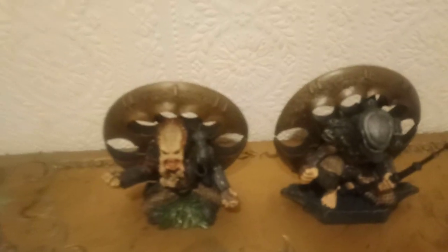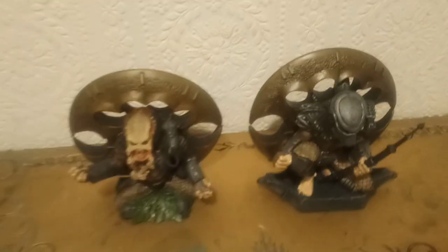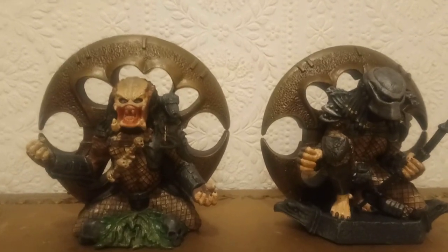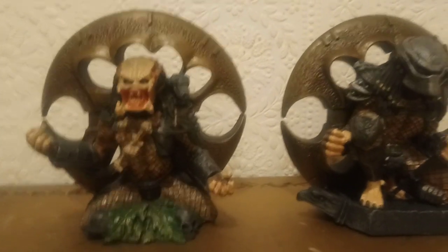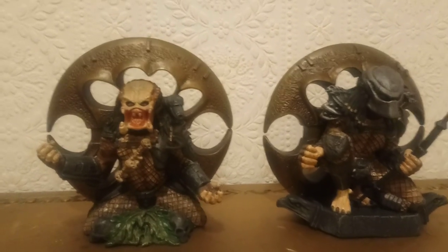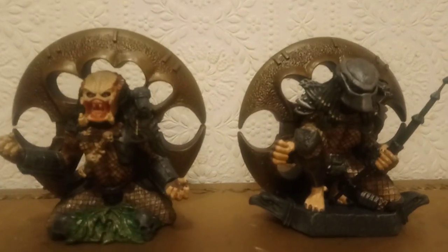Hey guys, how you doing? Uncle Poppy here once again with another video. Today we're going to be looking at the Predator 1 Jungle Hunter and the Predator 2 City Hunter — sort of mini statue, figure, toy-type things. Wall reliefs is what they're actually called, from the company Sota Toys.